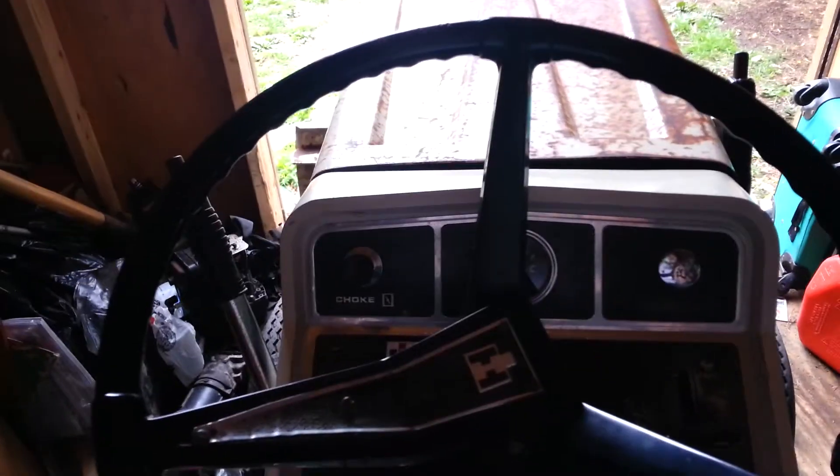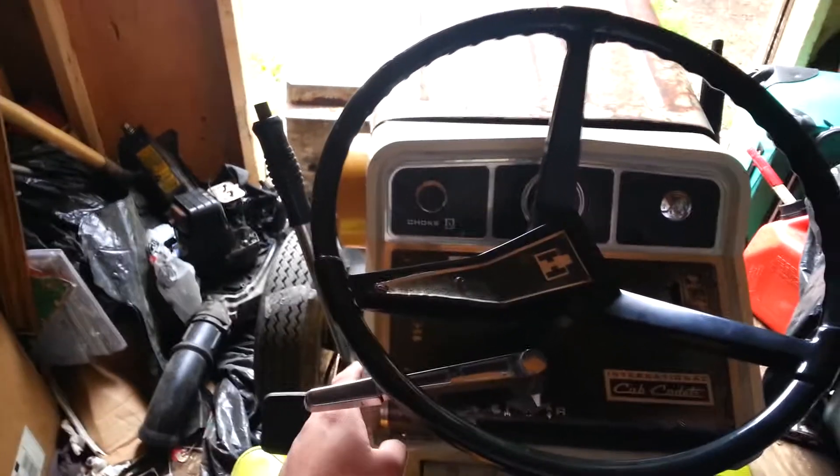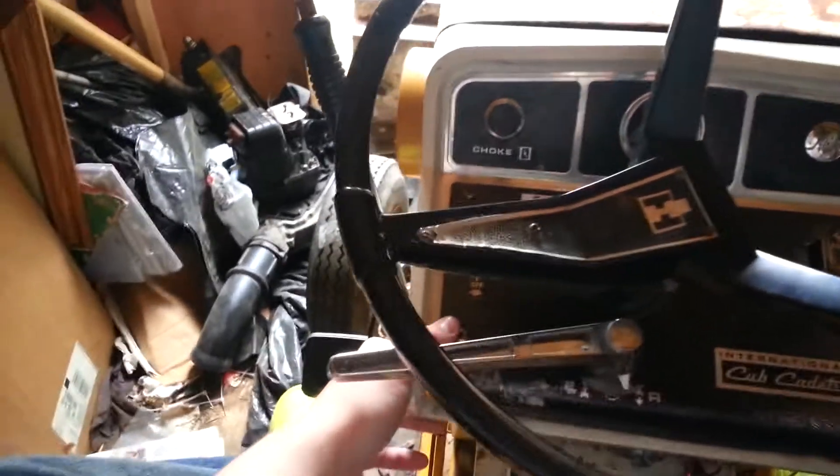I'm gonna have to put the camera down. Didn't mean to put on that much choke. It hasn't been started in like a week, so it's gonna be my snow blower this year, I think.